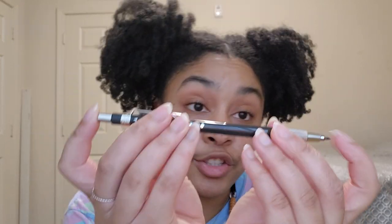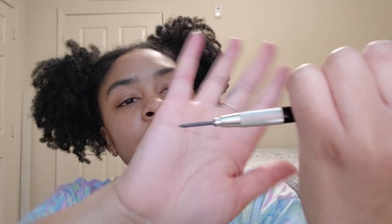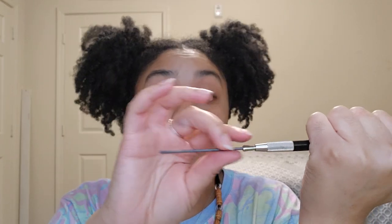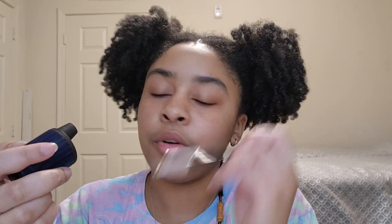This is the Staedtler 502 lead pointer — basically a pencil sharpener for the Staedtler Mars Technico lead holder, or just a general lead sharpener for this kind of lead. The tip of my lead is already sharpened, so I'm going to show you how to sharpen it using the opposite side. It has two little holes, which are measures for how pointy you want your lead to be.